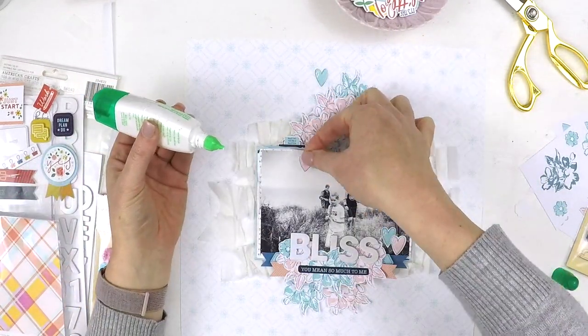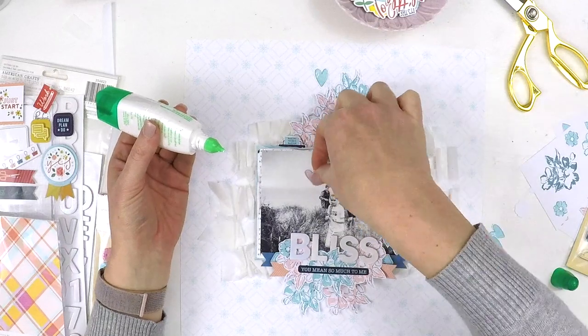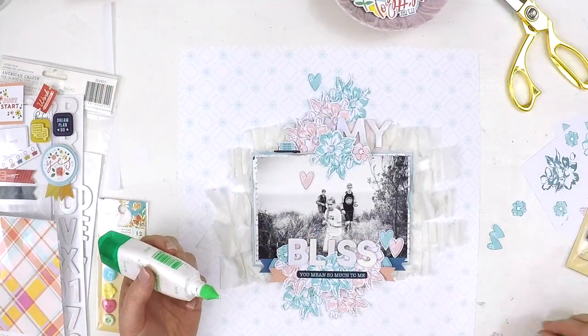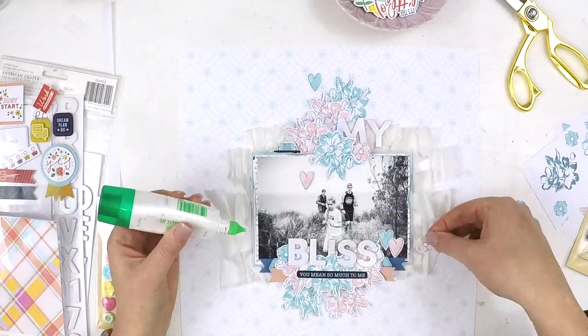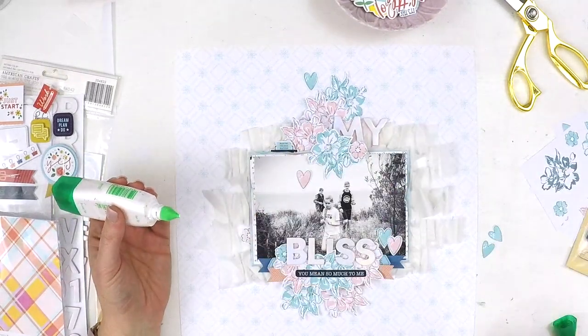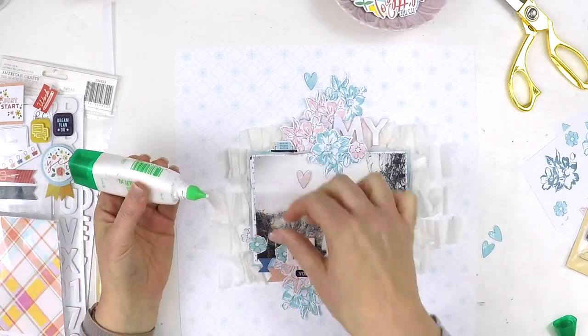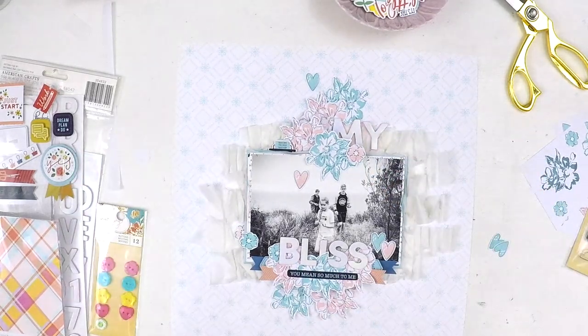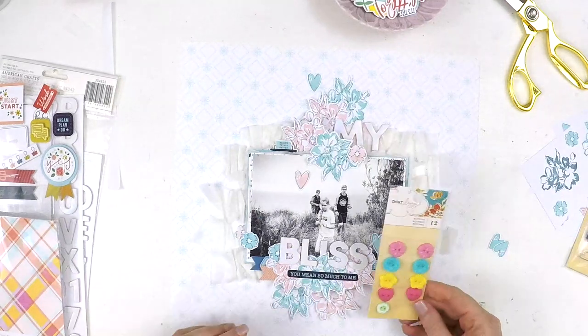Now I'm just adding a few hearts, which are also from that same stamp set collection. They also had a main stamp for the body of the heart and a little outline stamp to give that extra dimension. I encourage you to really pull out that stamp set and have some fun with it.